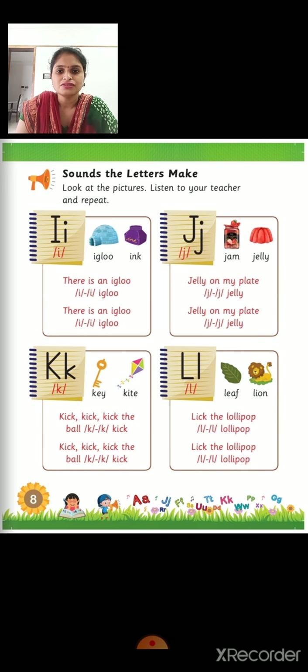Okay, so I for igloo, I for ink. Okay, but the sound of letter I is E. E, E. Okay, so now we will move ahead to see the video.